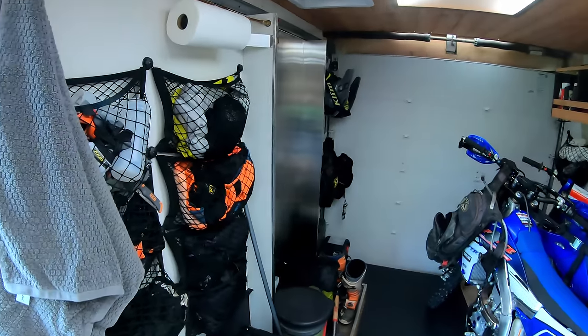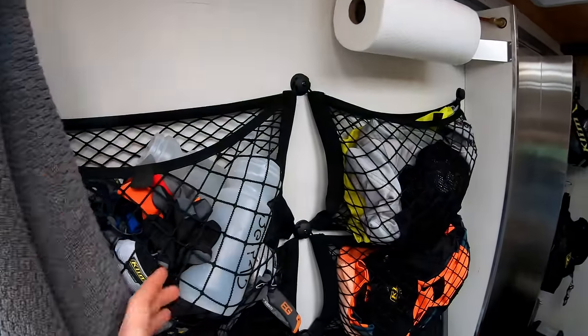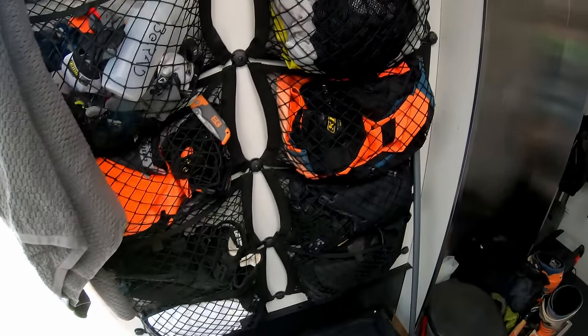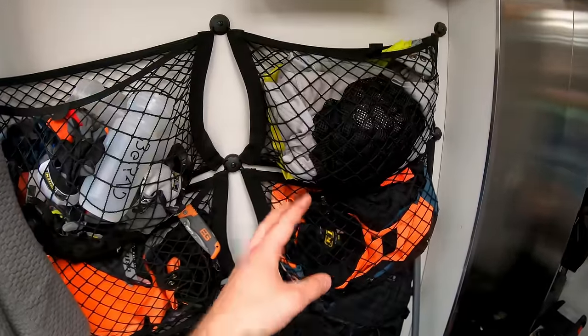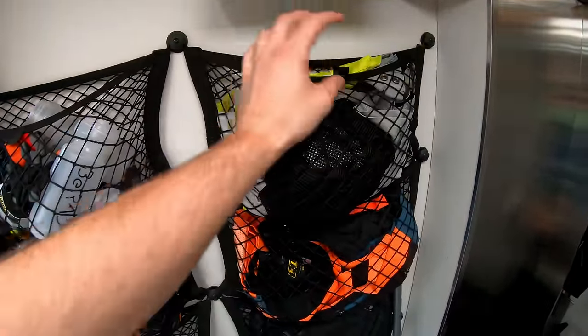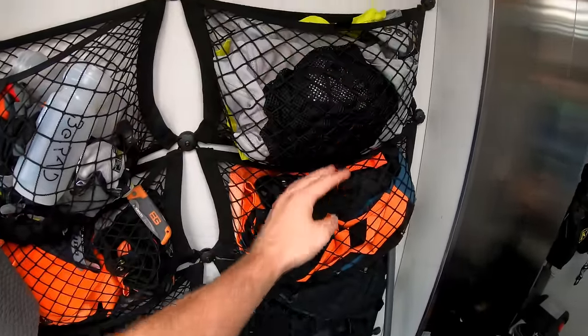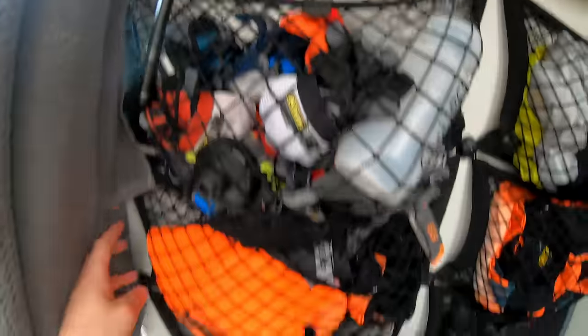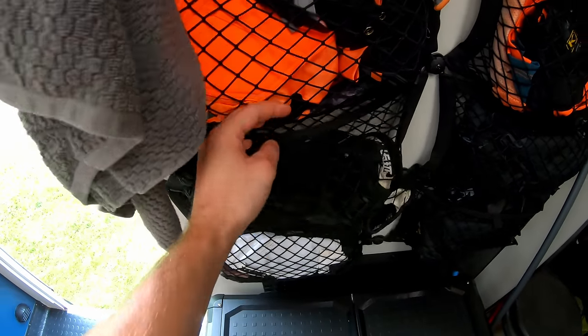In the back I've got cargo nets — a staple from my old build. Each bungee net holds a separate set of riding gear: one full of gloves, another with shin guards and elbow pads.